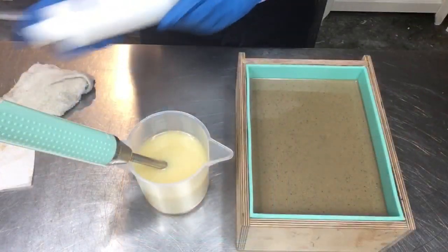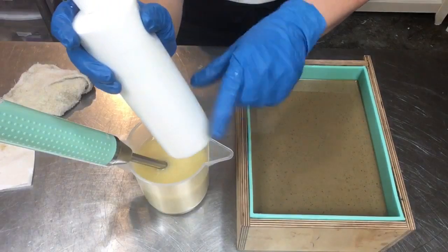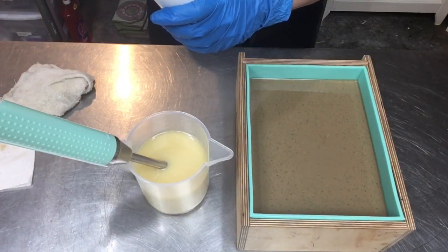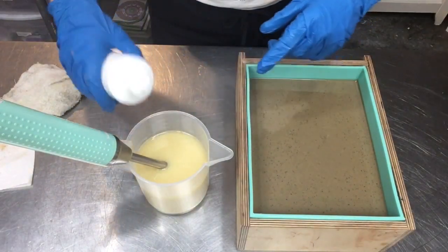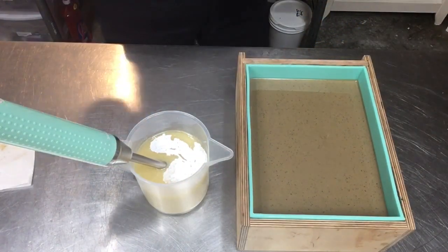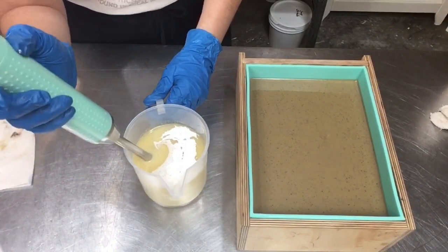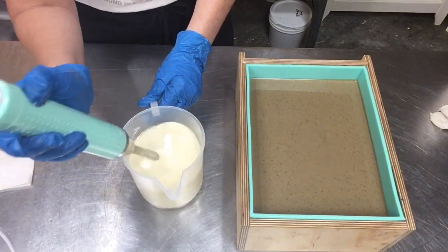It's at a beautiful light-to-medium trace, so let's get this poured into the mold. And here's our little unscented saved-off top. I have my premixed titanium dioxide here with a couple of marbles, and I'll give it another shake — I want it to be nice and creamy white before applying it on top.